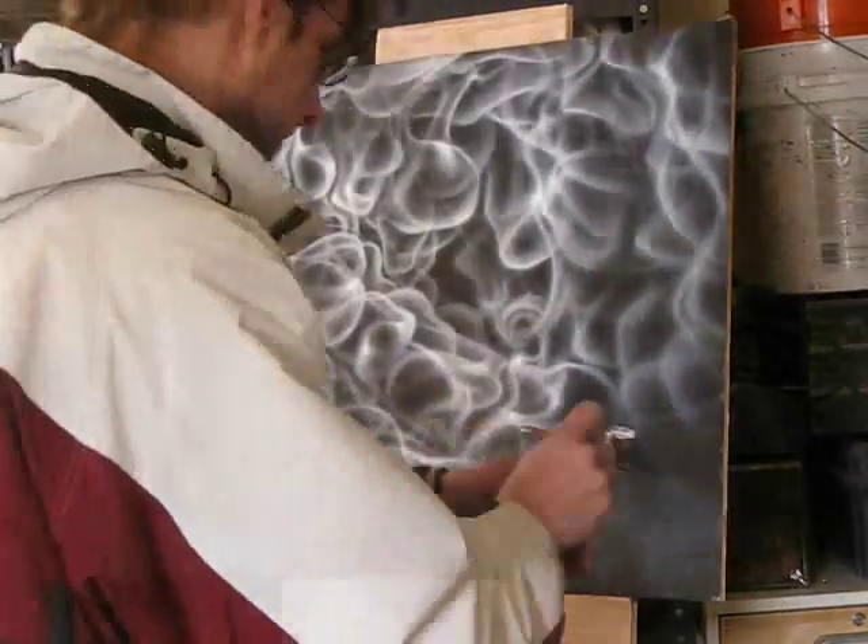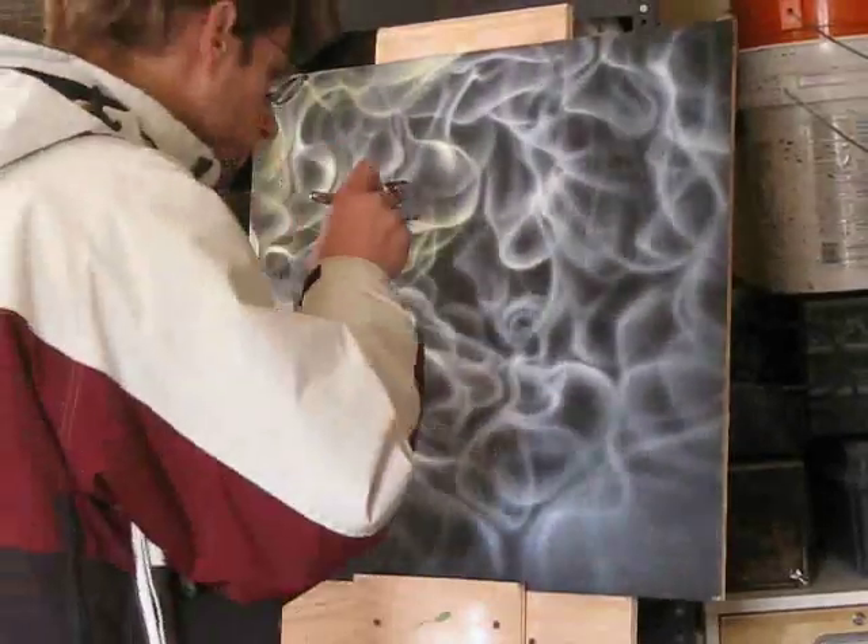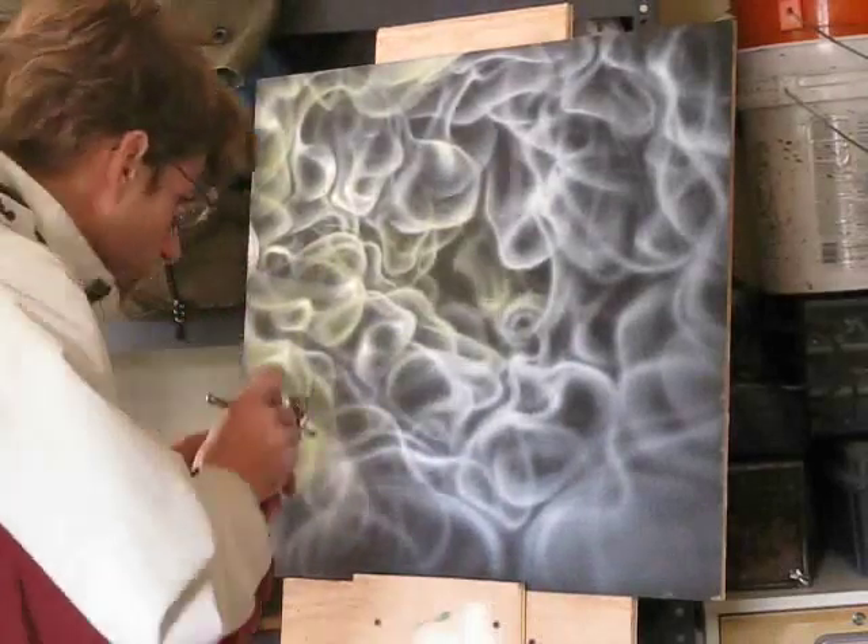I'm going to take the yellow and start laying it over my white base. The flame just starts developing some good-looking color.